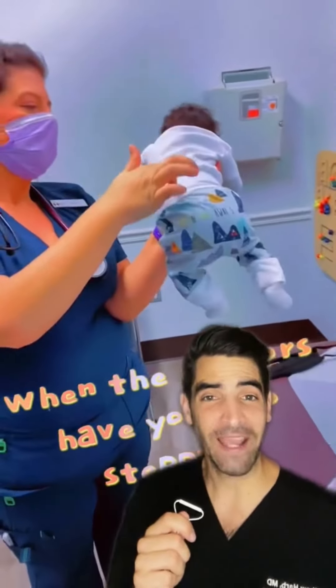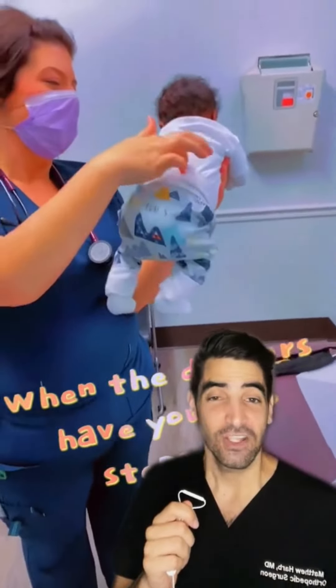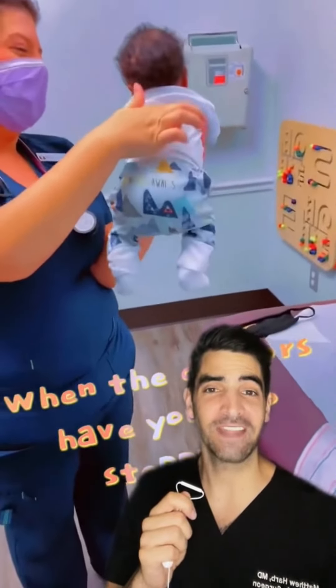This is a look at the spinal gallant reflex that has this baby dancing like this. You stroke the spine and the hips will move to that side.